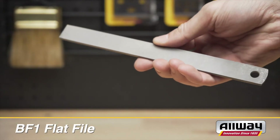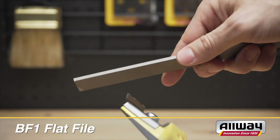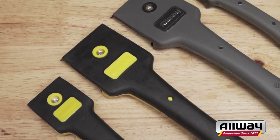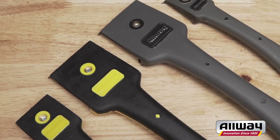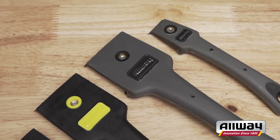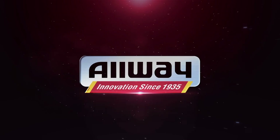The Allway BF1 special flat file is ideal for sharpening stainless and carbon steel blades to a fine, sharp, smooth edge. Our soft grip wood scrapers are the products of Allway's passion for skillful conception with America's finest designs. That's what makes Allway the tools you ask for by name.